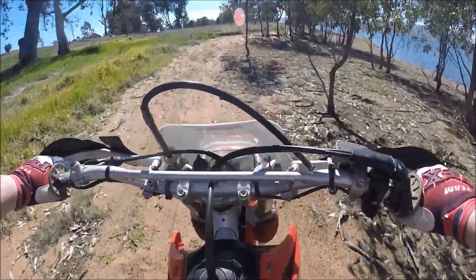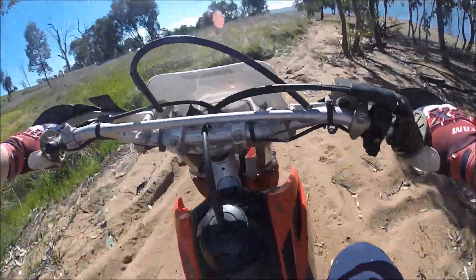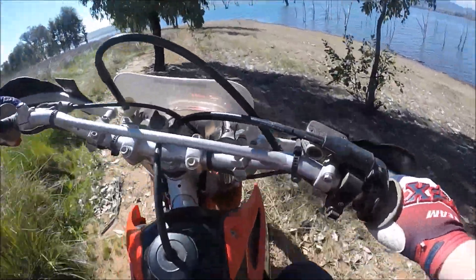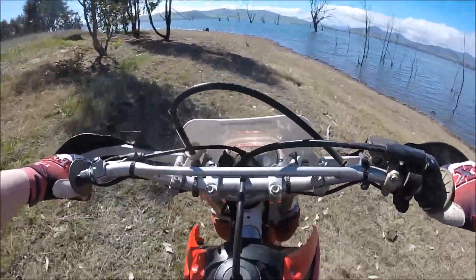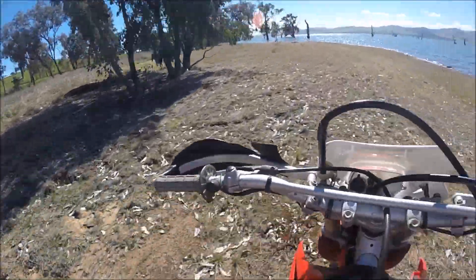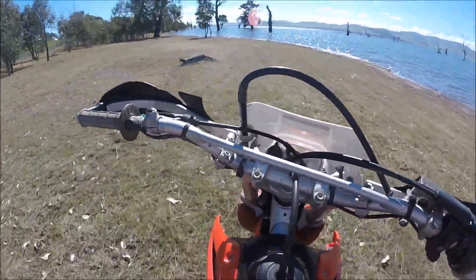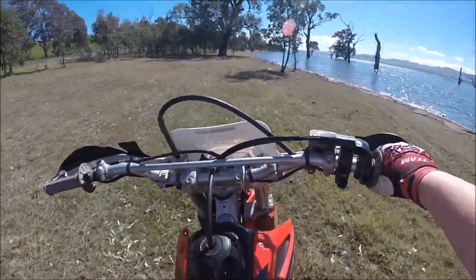I actually bought it off my friend's friends, and they fully rebuilt it before they sold it to me. They put in new pistons and things. There are a few little things that still need a bit of tuning, but after I wear it in, I'm going to come out and tune everything properly.